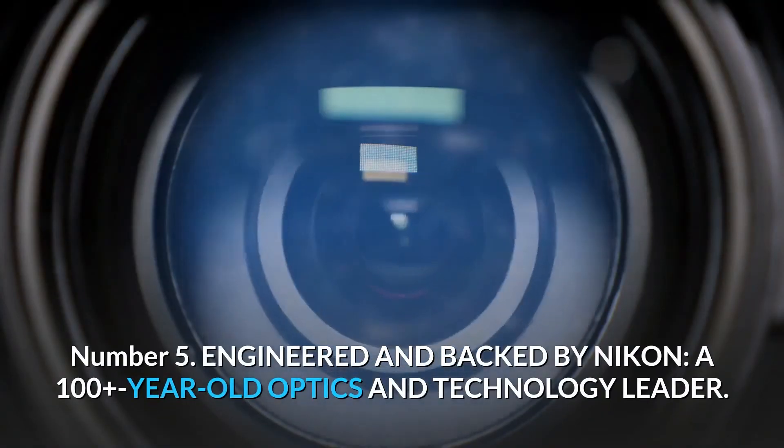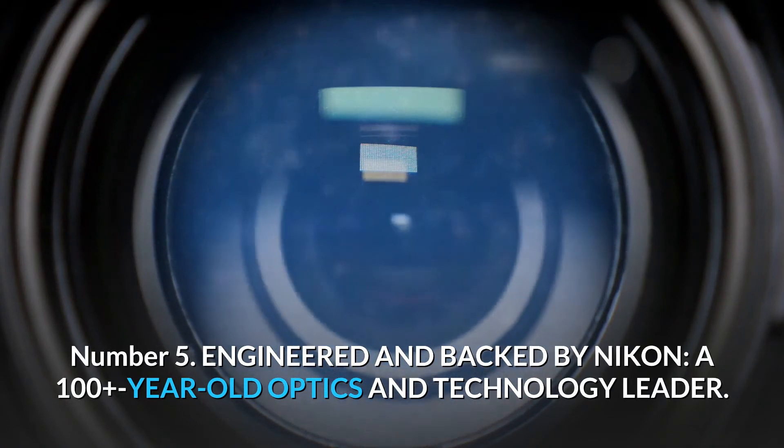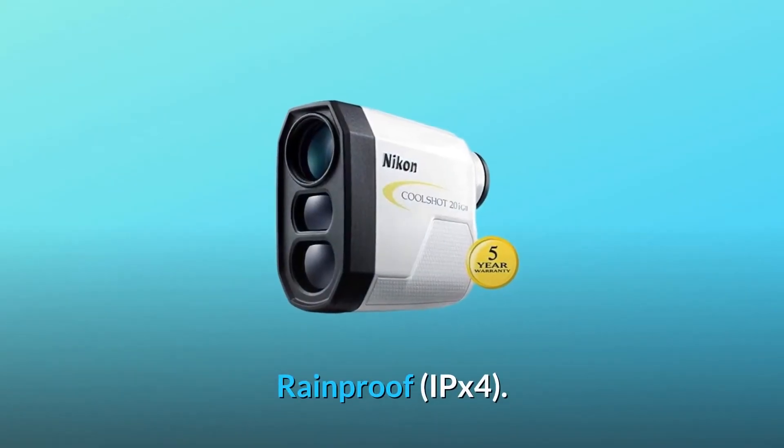Number 5: Engineered and backed by Nikon, a 100-plus-year-old optics and technology leader. Industry-leading 5-year warranty. Rainproof, IPX4 rated.